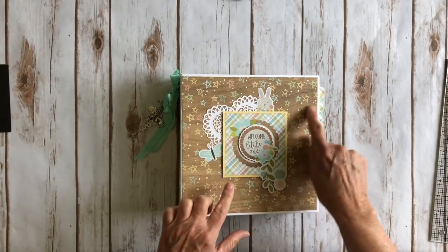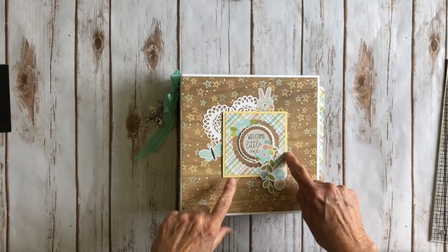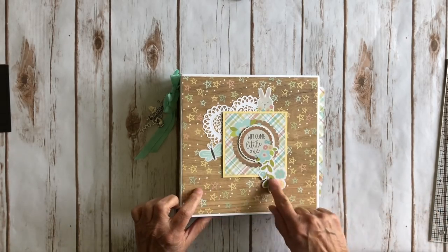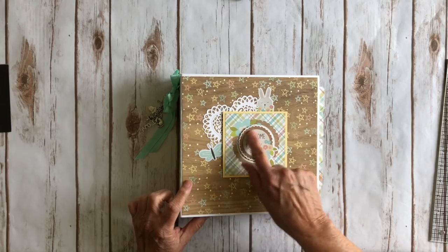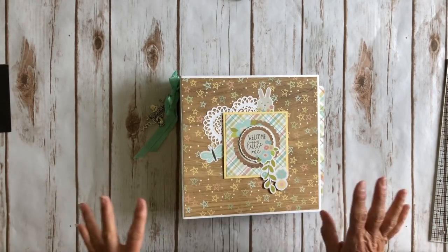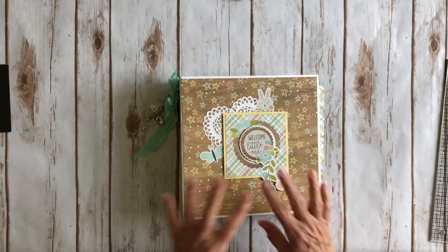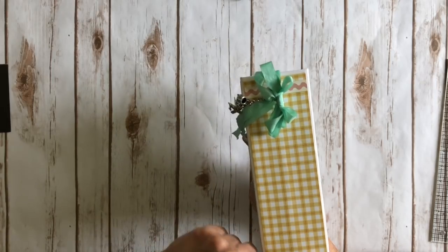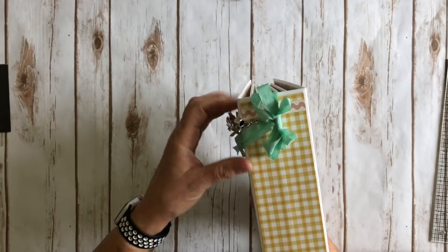I did use some solid coordinating cardstocks that I had in my stash. I think they're from Bazel — this one's called Lemonade, this yellow right here. These are some stickers that I put on some Pop Dots and just added that there. Cute little bunny and a butterfly. I did not do any inking, which is really hard for me, but it was a baby book so I did kind of try to leave it plain. On the spine I have some cute plaid and that little strip of the border strip right here.